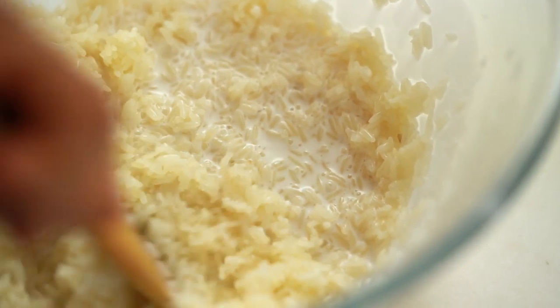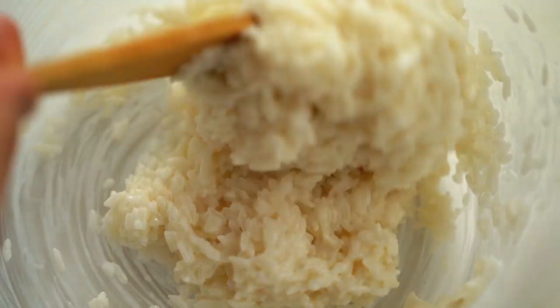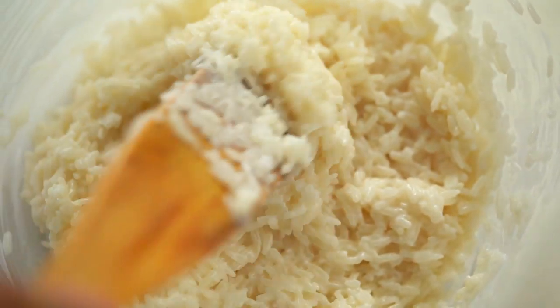The rice will soak up the sauce — it looks a little bit wet now. We'll leave it to rest about 45 minutes. You'll see the texture will change.